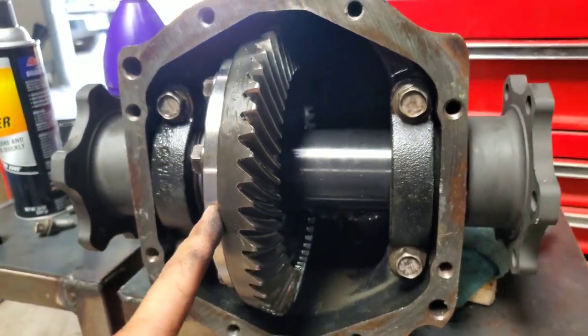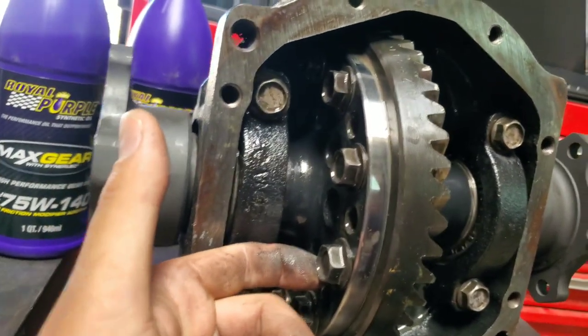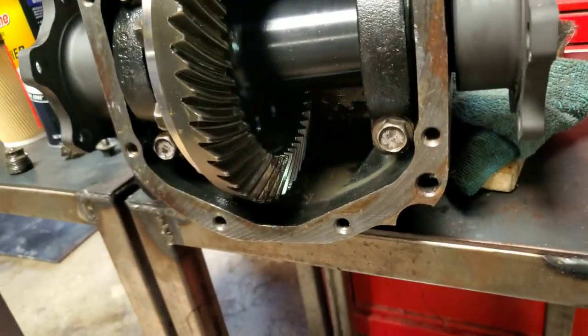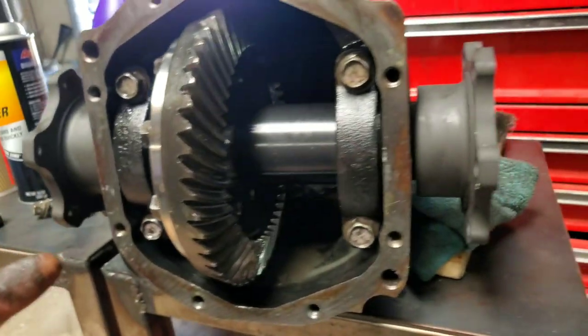The less rotational mass you have in any of your drivetrain, the better it is for your vehicle — it revs up faster and there's just less wear and tear on your drivetrain as well. So this is a Weir spool. If you're running a 240, definitely go check them out — it's not too expensive, it's really easy to install, and you can do it yourself or have them do it.